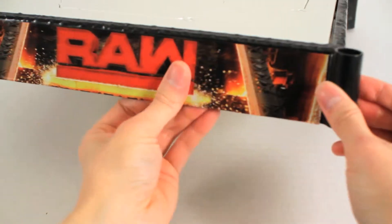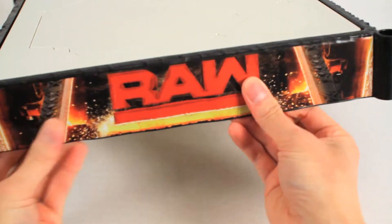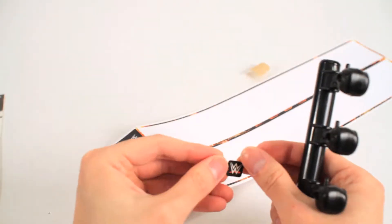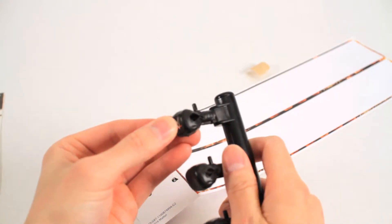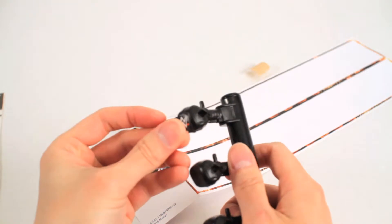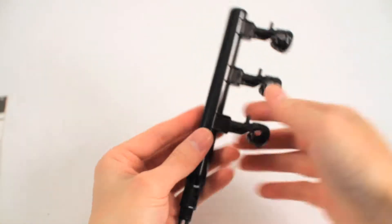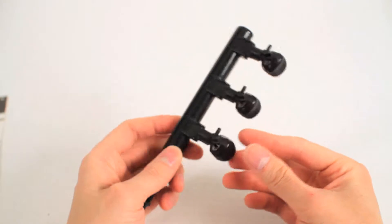I managed to put the other sticker on the other side when you guys weren't looking. Now these little ones go on the turnbuckles. These don't stick very well — they definitely don't stick on the turnbuckle. I'm just gonna have to find another place to put them.